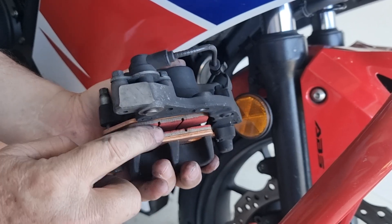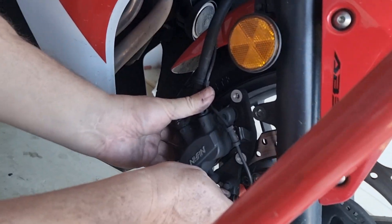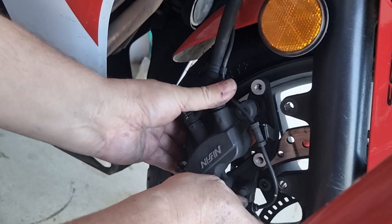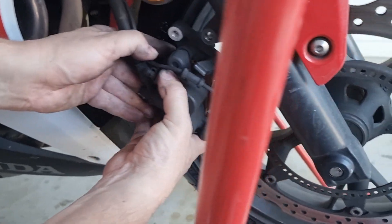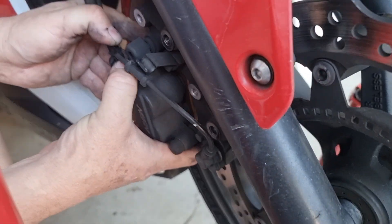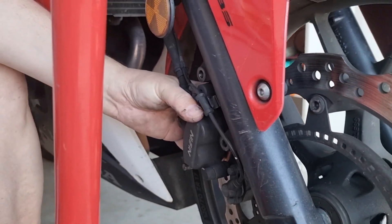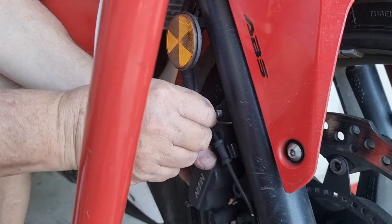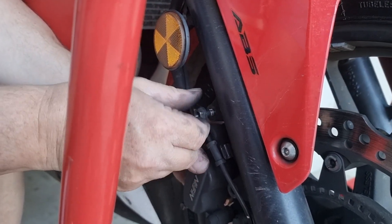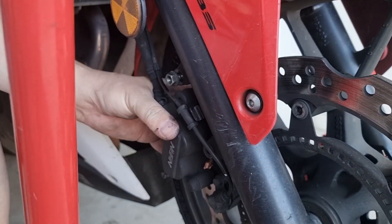You should have enough space there to slide it back onto the disc. Now you're going to put these bolts back in — just by hand. You're just going to hand tighten these things up first.